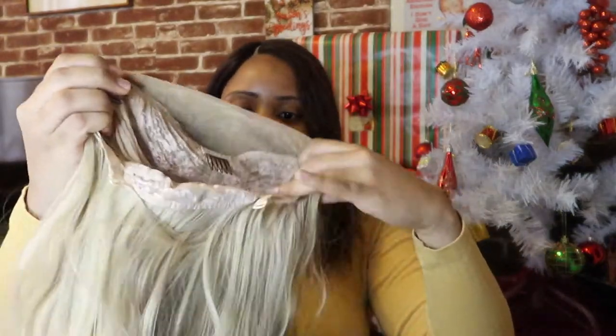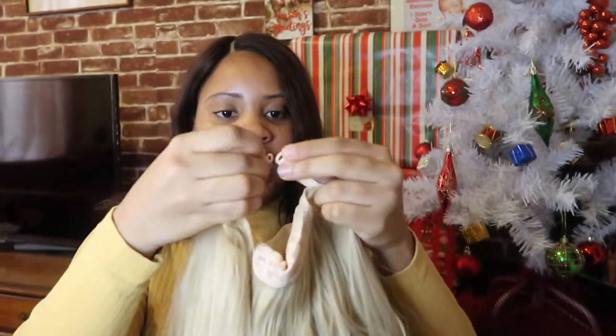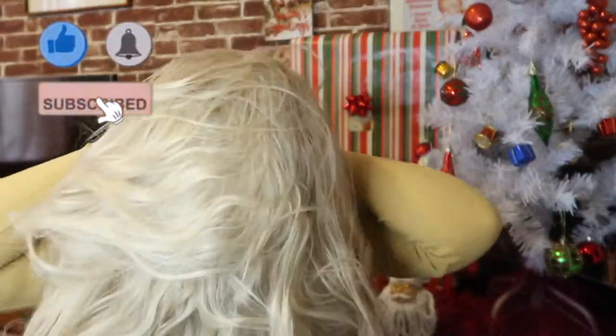It comes with combs, two by each ear, and then adjustable straps at the back, which is great — it can fit almost any head. So I'm gonna take off the wig I currently have on. Let's put this one on. On first glance, I love this wig. It still has the mesh on it, we're gonna pull this down a little bit.